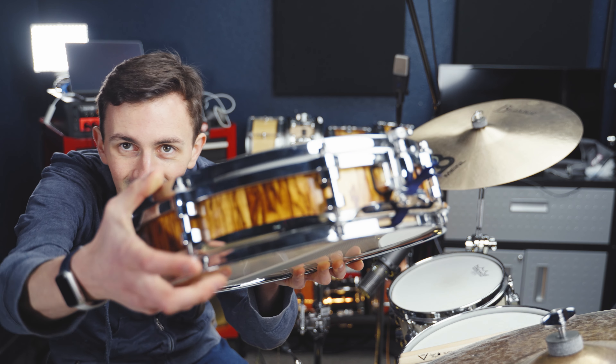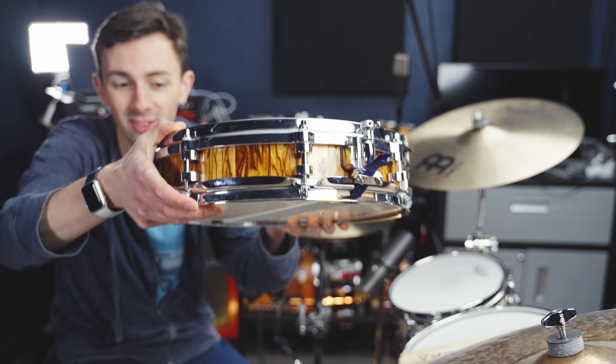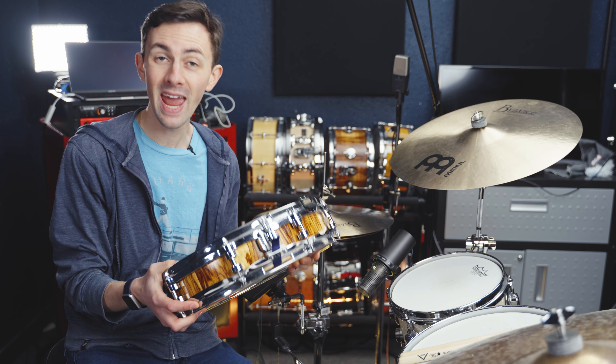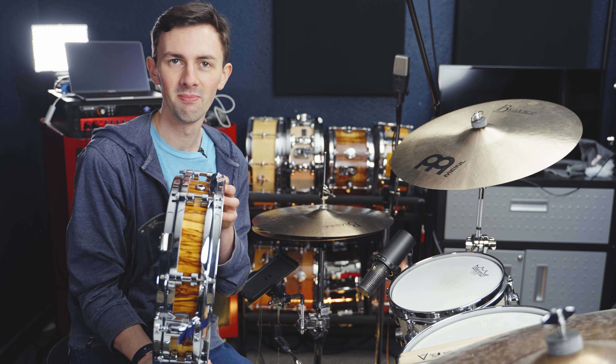He covered it on the outside with actual DW African Chechen, which is an exotic veneer. We've got a die-cast hoop on the top and a triple flange on the bottom. So this is a custom-made 14-inch by — I don't know — maybe two inches deep.